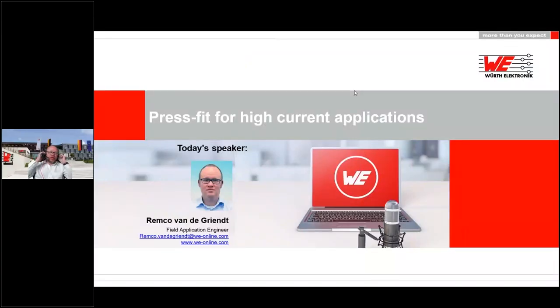Good morning. I just started sharing my screen. Thanks Marie for the brief introduction. As you already told, my name is Remco van der Griend. I'm a field application engineer for electrical mechanical components at Würth Elektronik. Today I want to talk with you about press fit for high current applications. Press fit is a different sort of technique to mount components on a PCB, and especially for high current applications there are several things you must keep in mind.